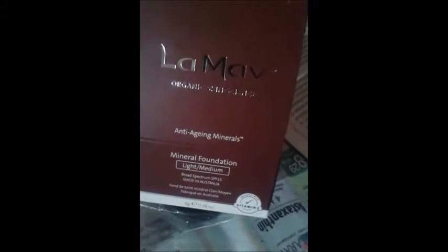Hello everyone, MamaBuzzBaby here, and today I'm reviewing the LaMav Organic Skin Science. It's an anti-aging mineral foundation for light to medium skin tones. I'm on the very light spectrum, and I thought I'd show you how it looks.